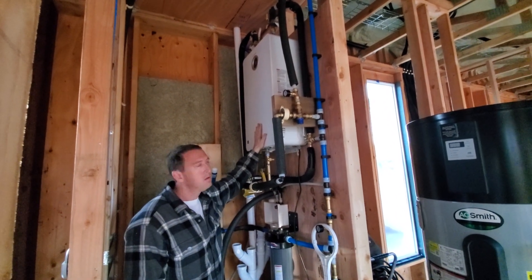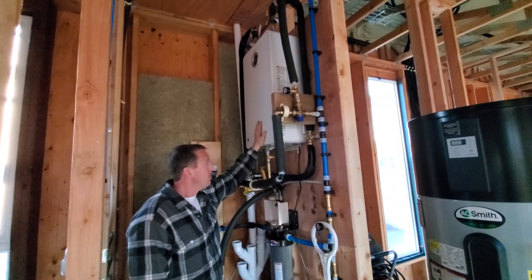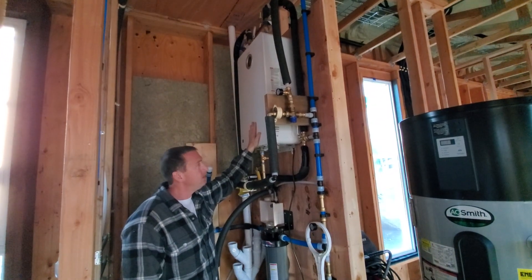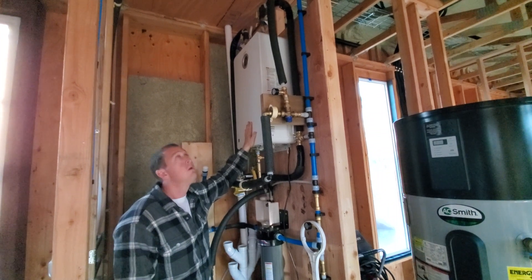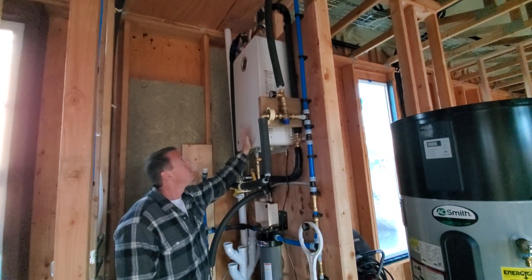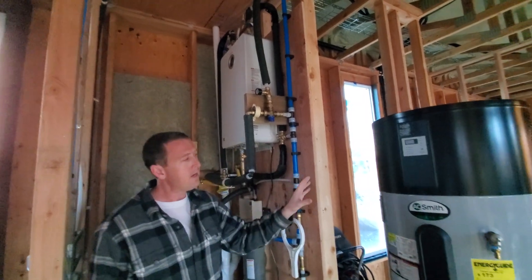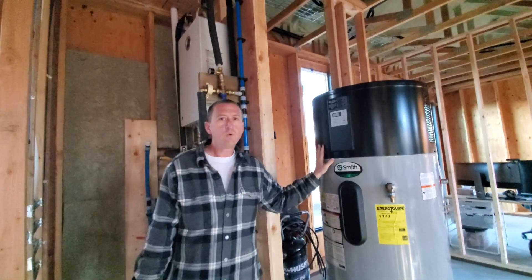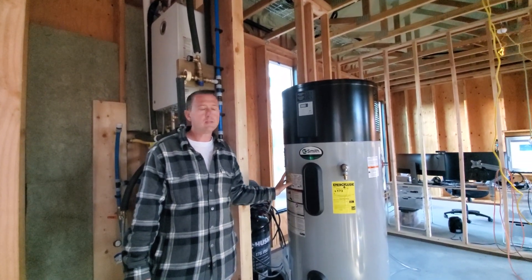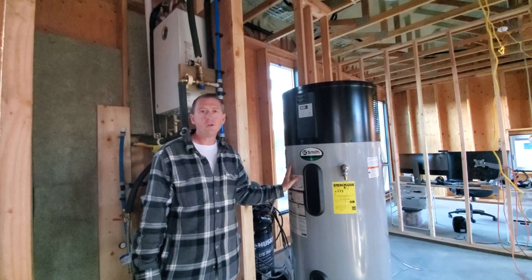It's called a tankless water heater because when you're using propane you can heat the water up as you're using it. Depending on the incoming water temperature, if we were going off just this unit it can run about six or seven gallons per minute, which is close to what the shower would use if you had a bunch of shower heads going at the same time. The tankless will only heat up however much water is needed.